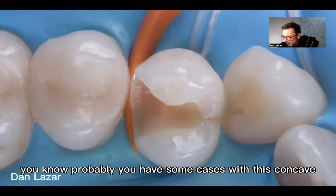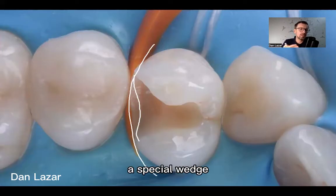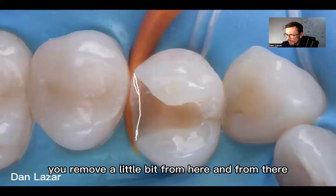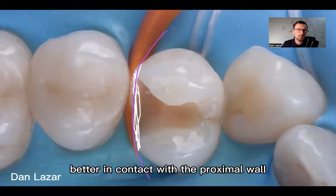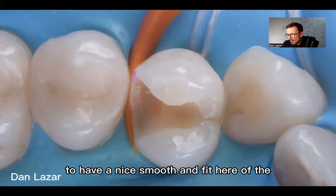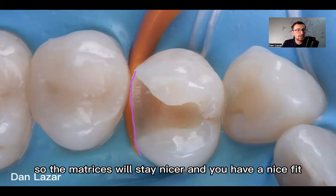This line has to be very nice and smooth in the cervical area. If it's concave — you may have some cases with this concave shape — the matrix will stay in that concave way. So how do you solve this? You can use a wedge, a special wedge that pushes the matrix toward this area, or another tip and trick that could be useful is to change this shape. You remove a little bit from here and from there, so you change the proximal area to be more straight. In this way the matrix will stay better in contact with the proximal wall and the proximal part of the cervical area. So: first trick — open the cavity. Second — have a nice smooth fit of the enamel or whatever is there, so the matrix will stay nicer and you have a nice fit.